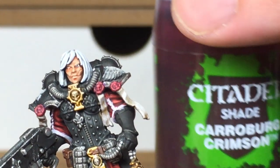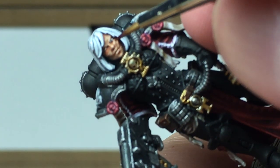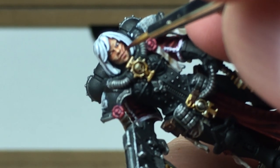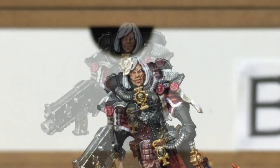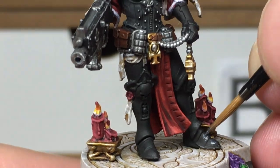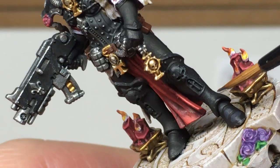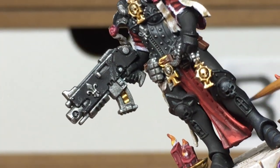Now we're going on to a little bit of Citadel Carroburg Crimson — we're going to use this to add a little bit of colour to the scar on the left side of her face and also to add a little bit of colour to her lips. Now going back to the armour, we're going to be using German Grey to do the first highlight — so as always you want to get the areas that are going to be catching the light, and any ridges on the armour you want to be doing the top edges, catching the light shining down from above.